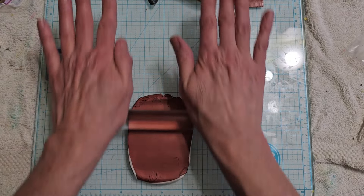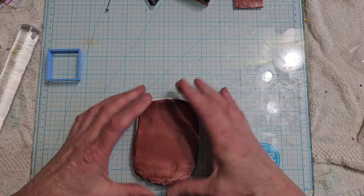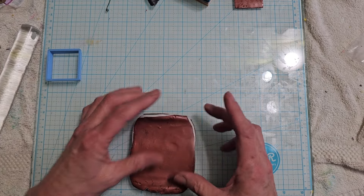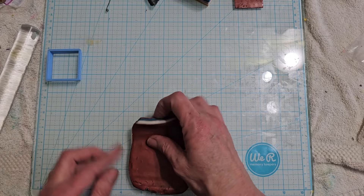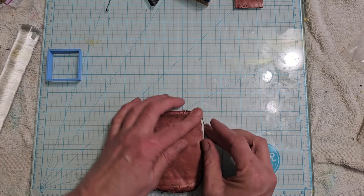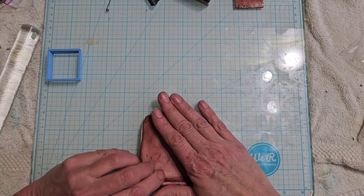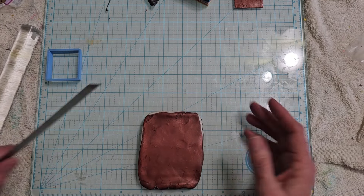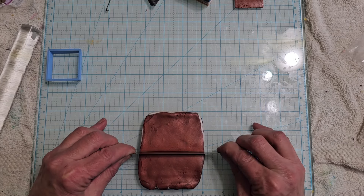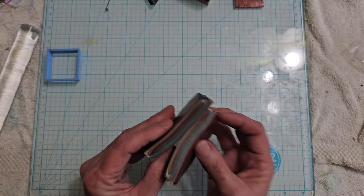All right, so we're gonna go just a little more. I'm gonna cut it in half and then cut it again, trying to get it even. So that's one, two, three, four — trying to cut it at two inches.